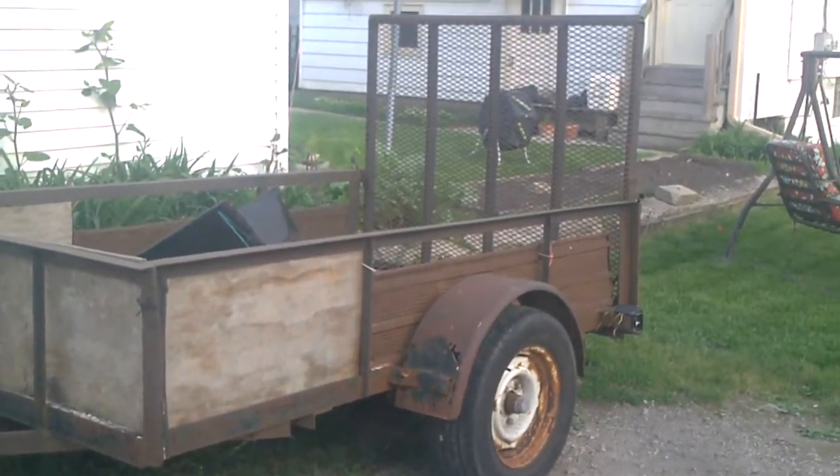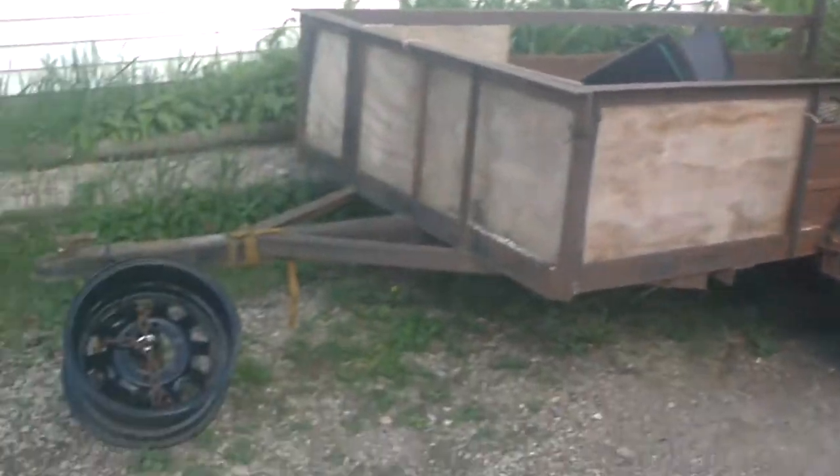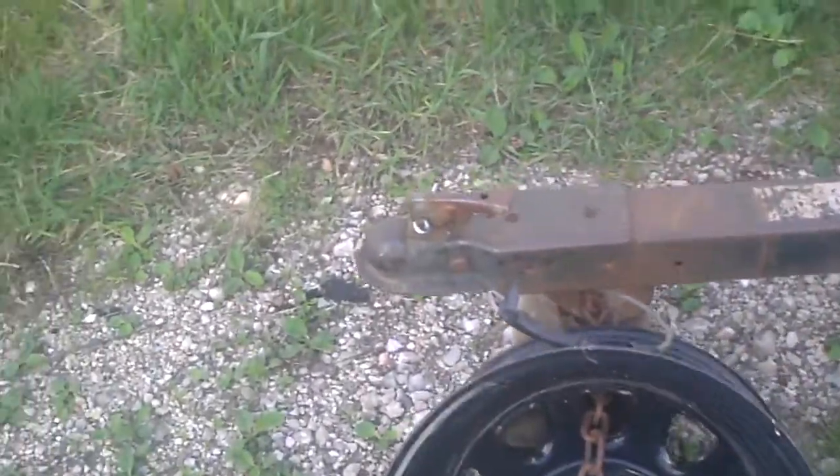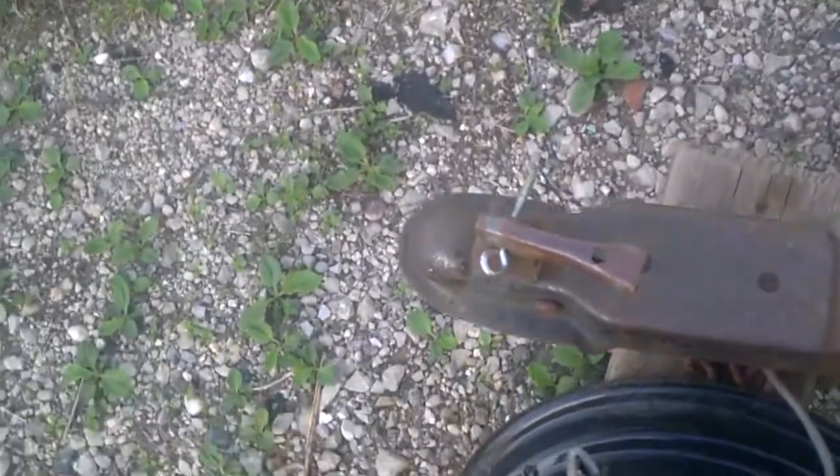It was a family-run estate sale, and of course the family needed to get rid of stuff before they sell the property.